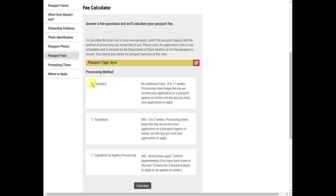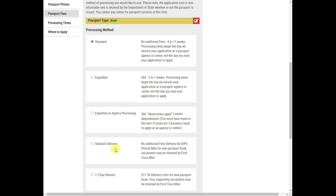For example, I chose 'book' without a passport card. The calculator then asks about standard or expedited processing. Standard is the routine service — currently 8 to 11 weeks. The calculator clearly states that processing time is counted from when they receive your application, not from when you mail it. You can also choose your delivery preference.